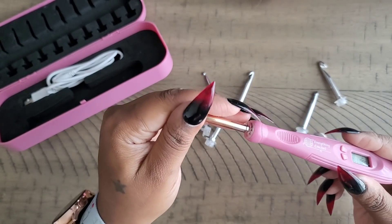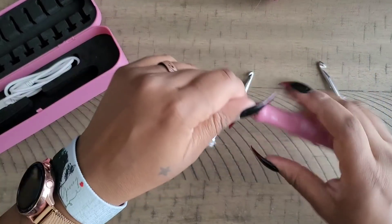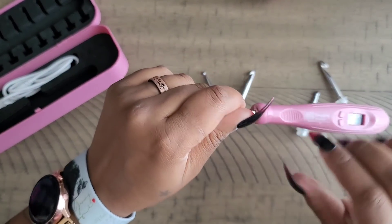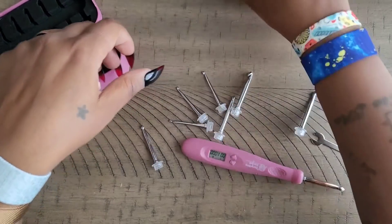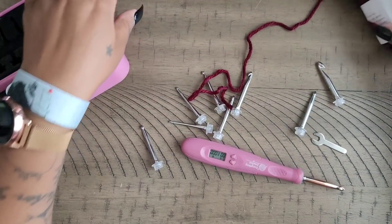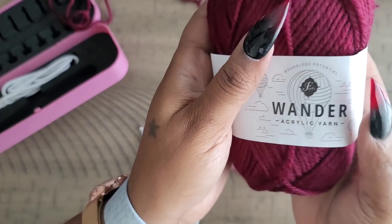To take it off, it's the same process — use the little wrench, twist it the opposite way, and it pulls right off. Real simple and easy to use. I have my nails on and I'm still able to use it. I found myself holding the crochet hook a little further up than the grip.